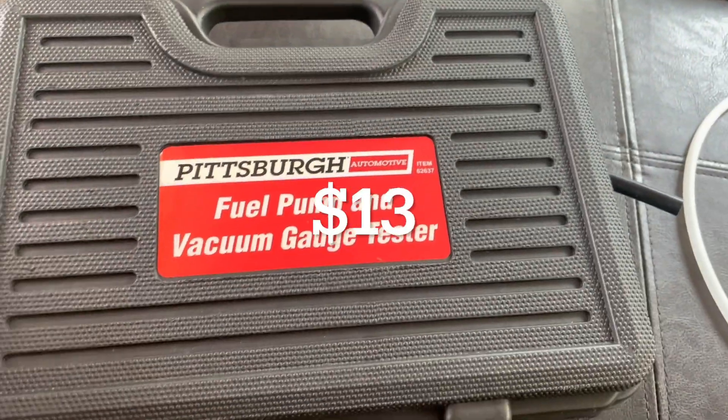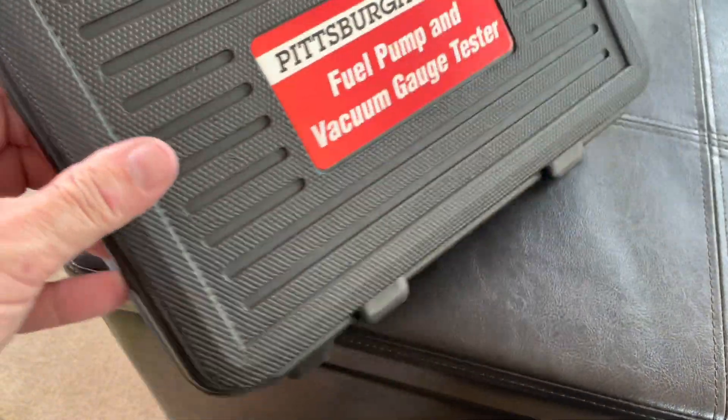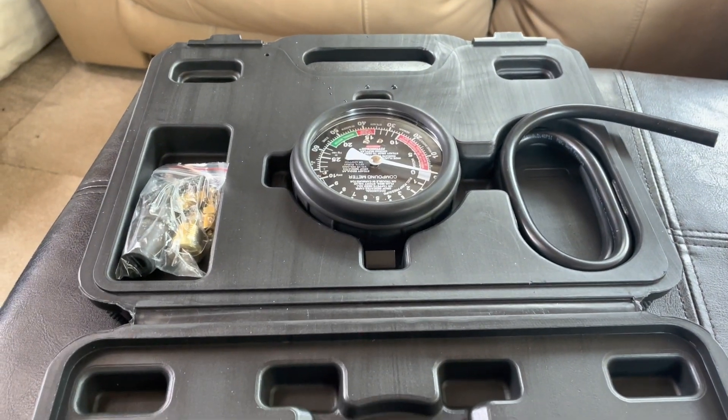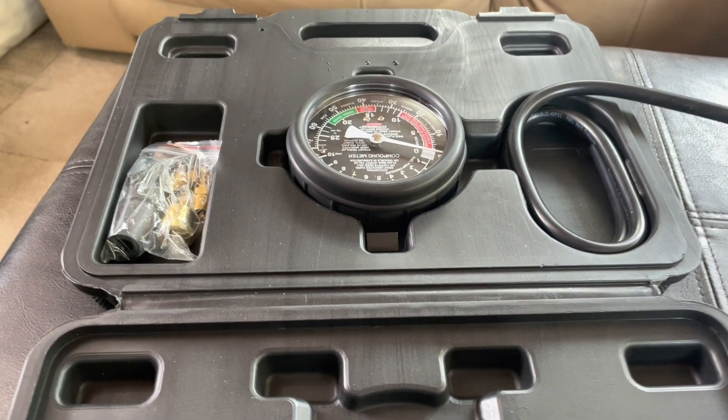I bought this very expensive fuel pump and vacuum gauge tester from Harbor Freight — I think it was like $13. What I'm going to do is convert it to a vacuum flush pressure tester for the vacuum flush system on my boat. Let me show you what I did.